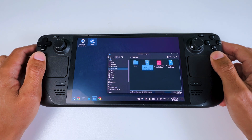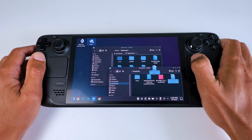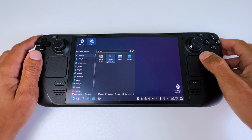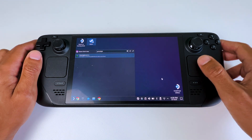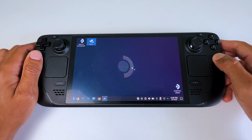Then close Konsole and open a separate file manager window. Go to the Applications folder and drag the second downloaded file into it. Then close both windows. Go to the search bar and search for GreenLight. Right-click it and select 'Add to Steam' so you can also use GreenLight in Gaming Mode.